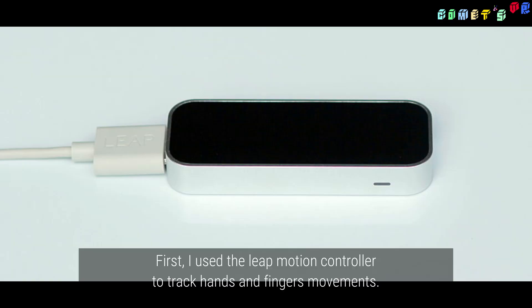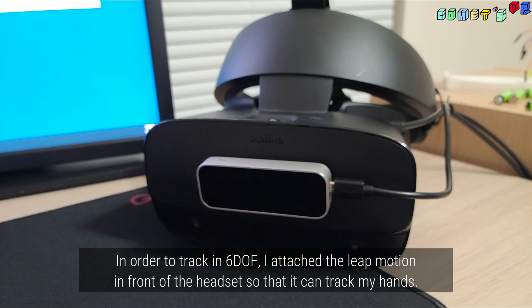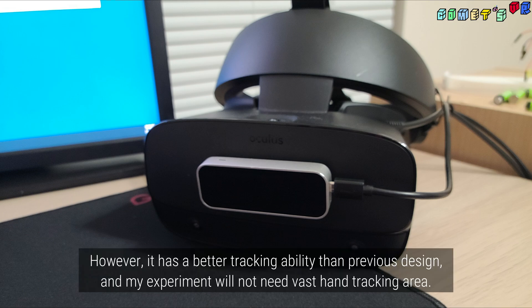First, I used the Leap Motion controller to track hand and finger movements. In order to track 6 degrees of freedom, I attached the Leap Motion in front of the headset so that it can track my hands. It has a limited range, and hands will not be tracked if they are out of the tracked area. However, it has better tracking ability than the previous design, and my experiment will not need a vast hand tracking area.